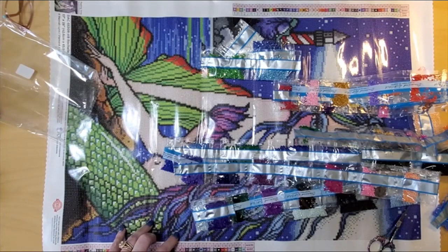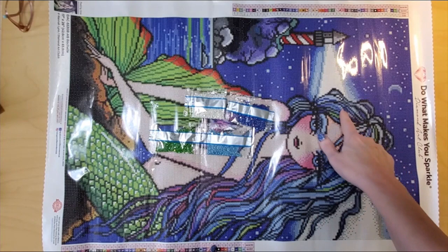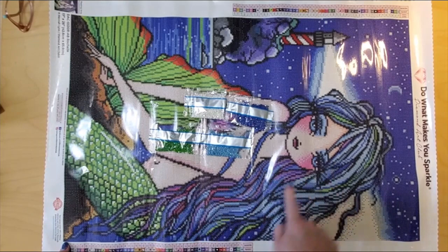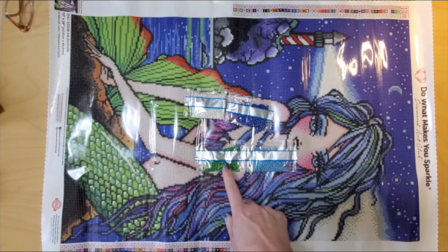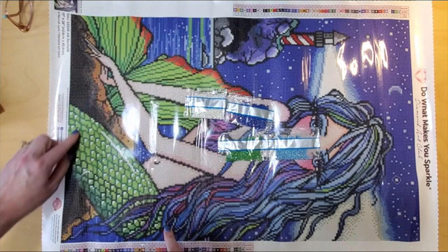So number one is these 101 light blues, and they're all in her hair — how pretty is that! I see them in the clouds, or actually in the light coming off the lighthouse on the edges as well, and all the way down through her tresses of hair. And the next one is number two, which is 134. I would expect to see them in her tail, and I do. I see them in her tail and as highlights on the water. It's going to be really pretty.